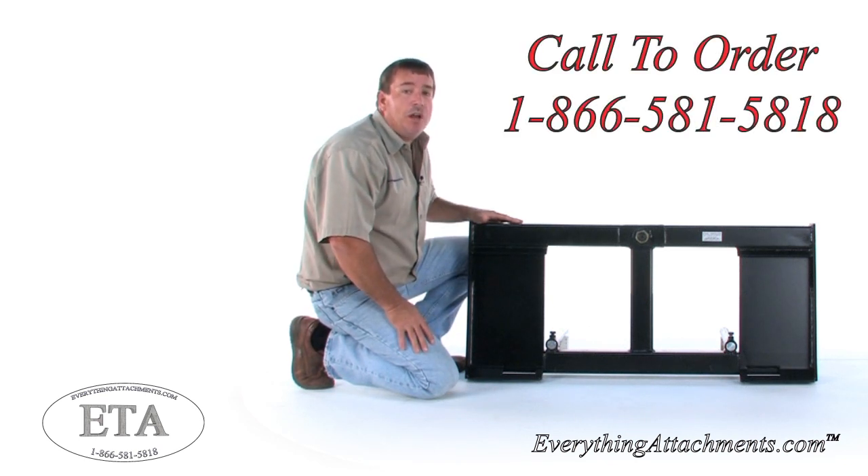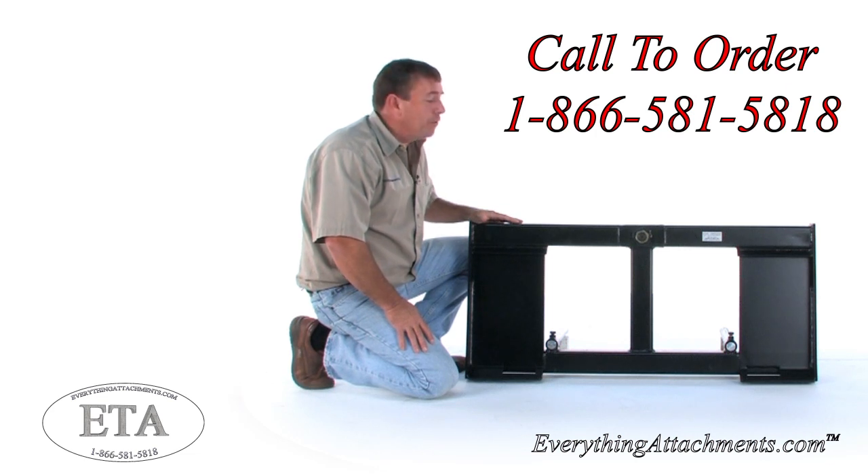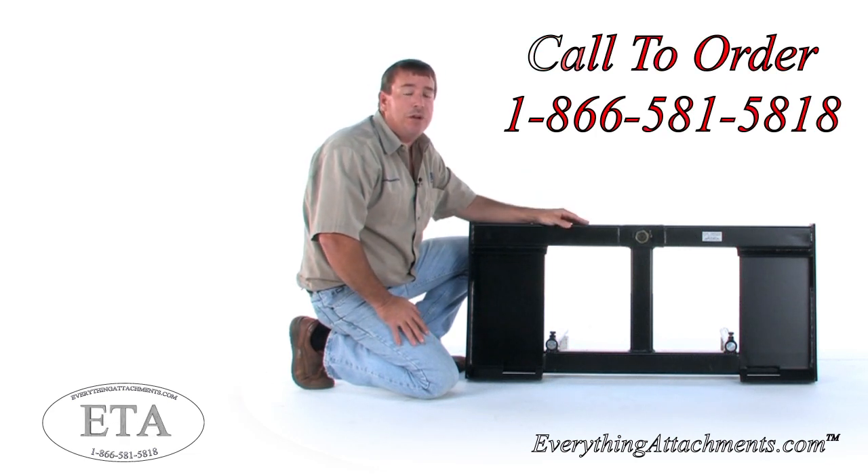If you need any help, give us a call or an email at Everything Attachments, and we'll make sure that you get the right piece of equipment for the job you're doing.